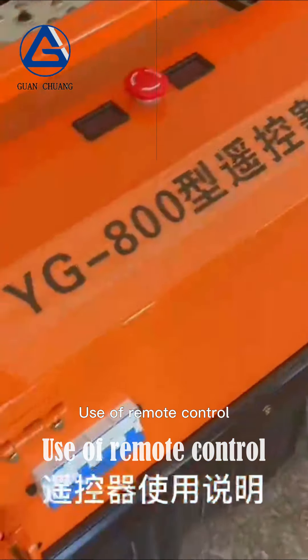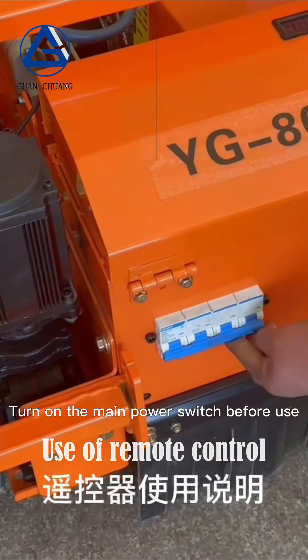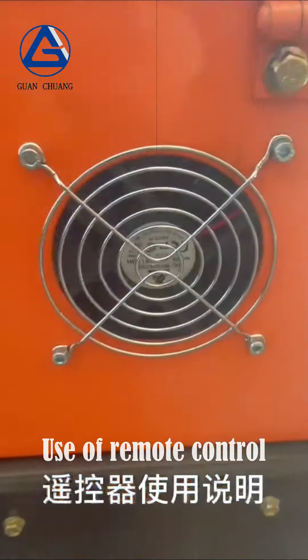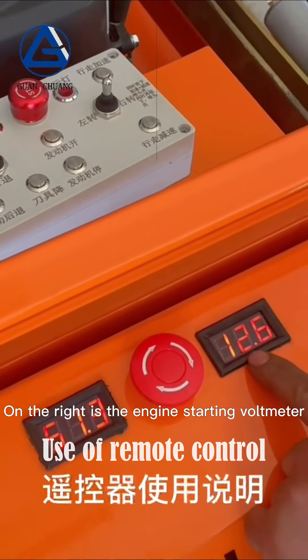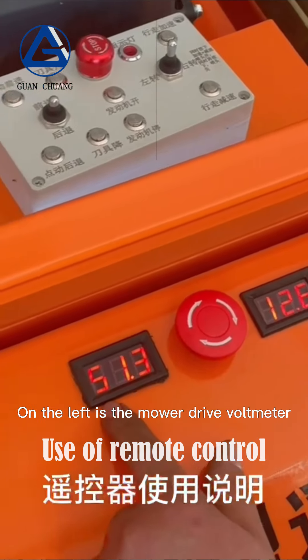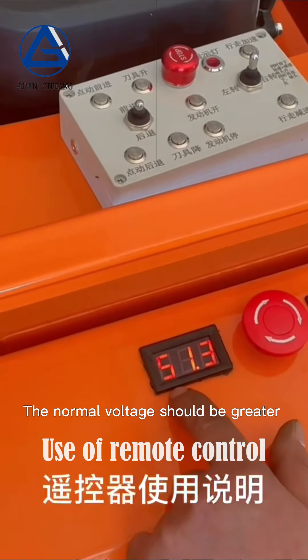Hello everyone. Before use, turn on the main power switch. Check whether the fan works properly. Check the voltmeter data: on the right is the engine starting voltmeter — the normal voltage should be greater than 12 volts. On the left is the mower drive voltmeter — the normal voltage should be greater than 48 volts.